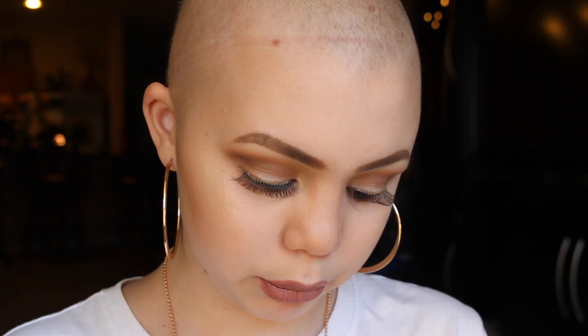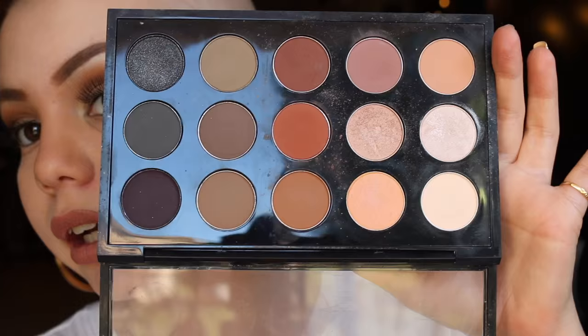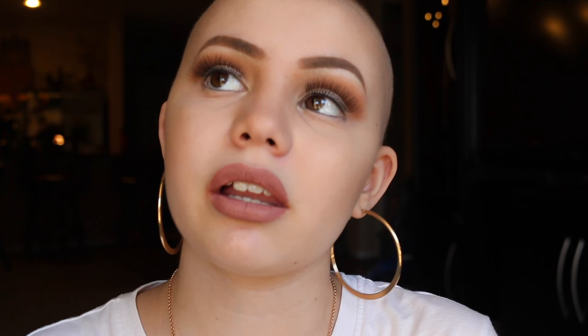Next I have this MAC palette. I don't have the names of each of these shades. I honestly reach for my Morphe palettes more than I reach for my MAC palettes. I know that's kind of crazy, because you would think, like, MAC, you know.